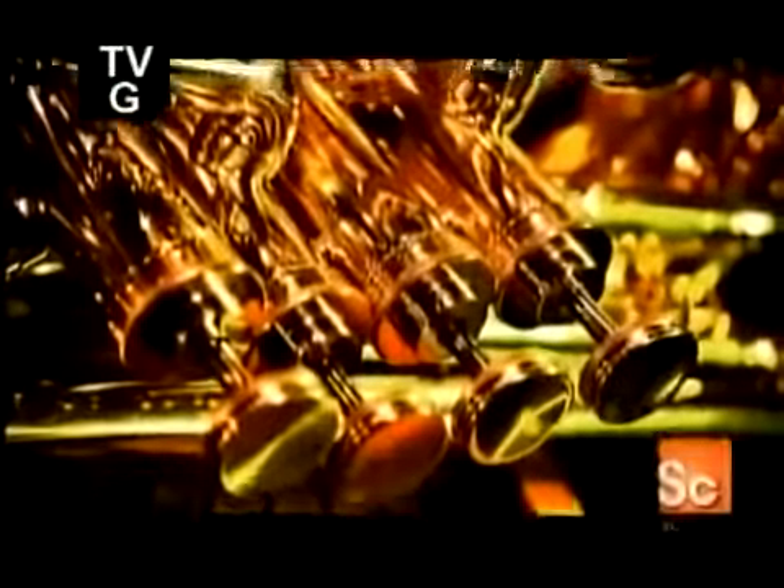The tuba is the largest instrument in the brass family, and the one with the lowest pitch.